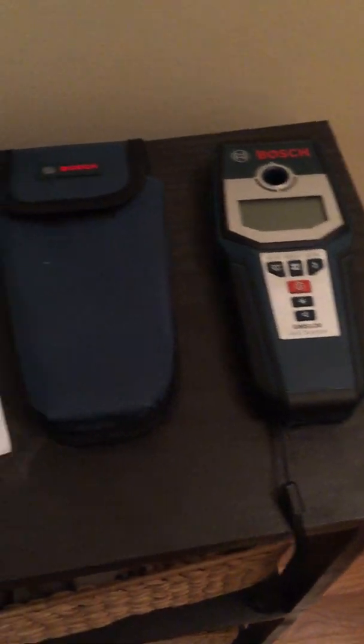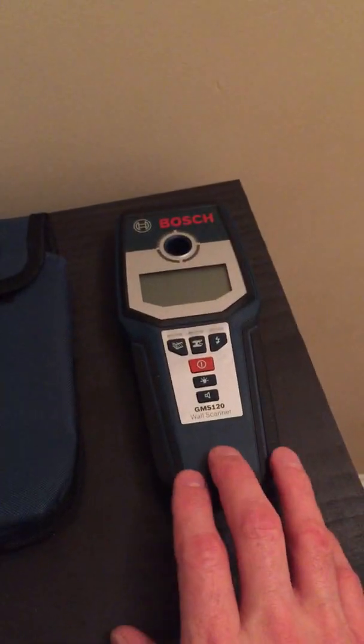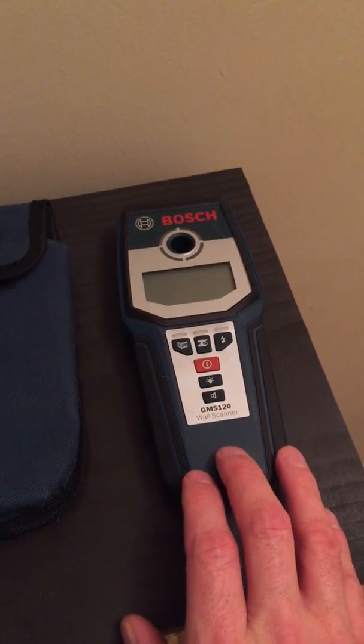This is Steve Vier here doing a review of the Bosch GMS 120 wall scanner. This is essentially a high-tech device to scan behind your walls.